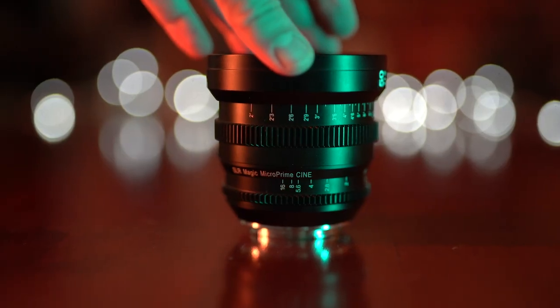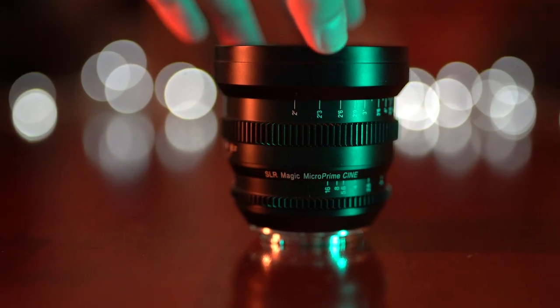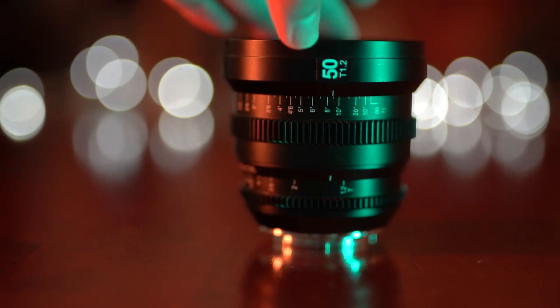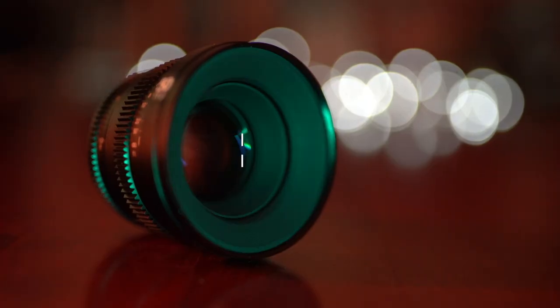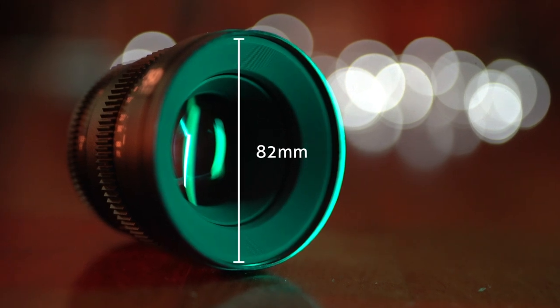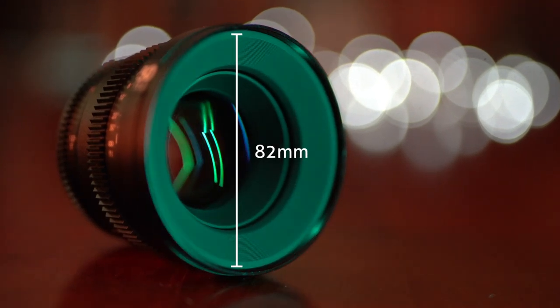In conclusion: superbly built, it's built like a tank, definitely designed for a filmmaker in mind with the gears and the markings on the lens that don't look like they're going to rub out anytime soon. 82mm diameter filter thread, 700g weight, and with the focal length of 15mm it's a very versatile prime lens focal length. It's a great package for anyone serious about filmmaking.